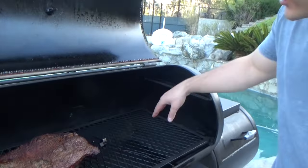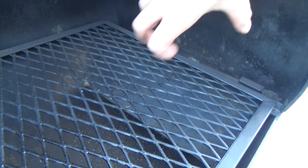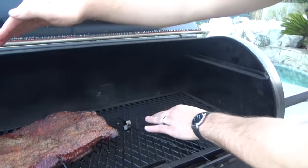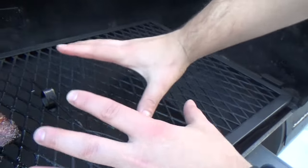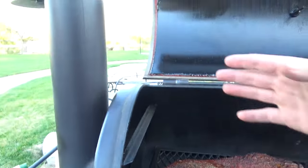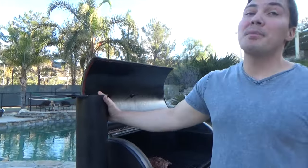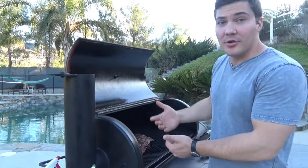The next important feature is this deflector plate right here. As the hot gases and smoke come out of the firebox, they don't shoot up and over and travel over the top of your food. What it does is push it down so it comes up and around your food and through the smokestack. That's the next important feature — this smokestack is really important, number one because it's big, which means it can draw lots and lots of air. In an offset smoker, you want to draw lots of air through your cooker so you cook your food better.